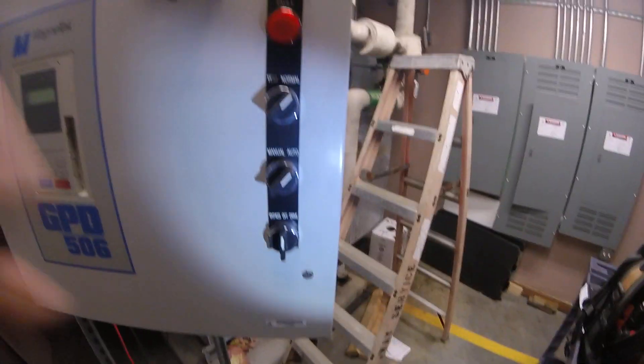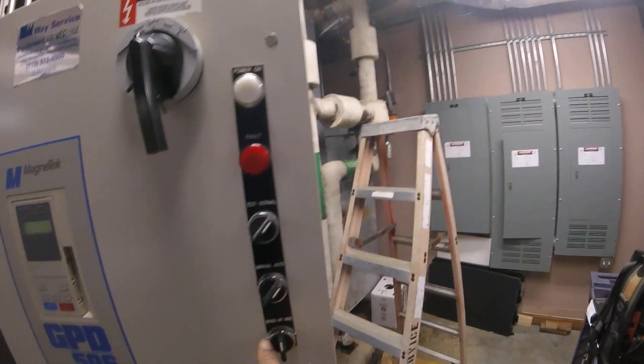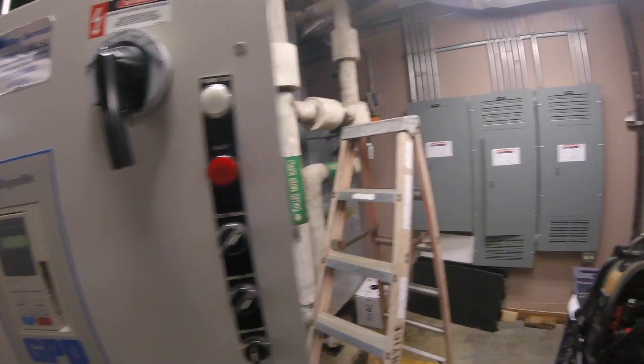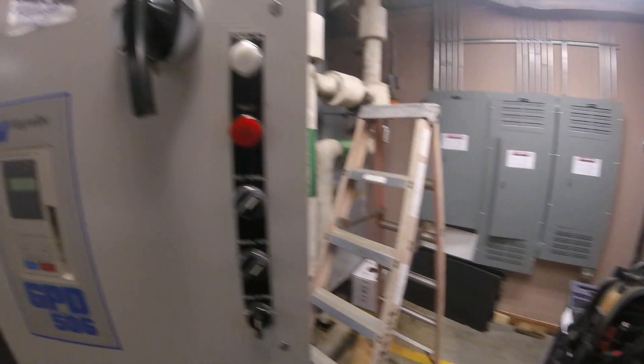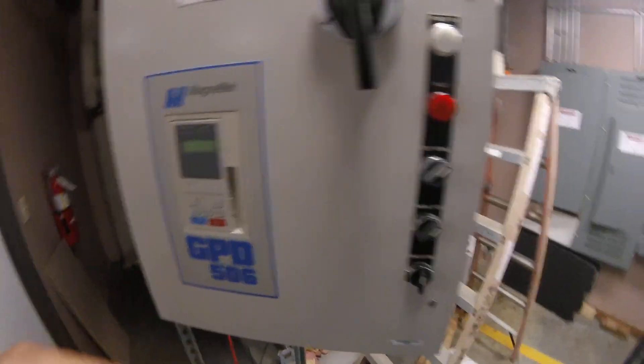Another technician looked at it. He said he could put the motor and drive in bypass — no bypass, in manual — and it'll run all day. It won't shut off. VFDs are very sensitive sometimes and they can shut off on any little thing.